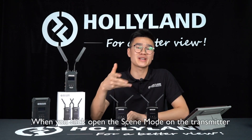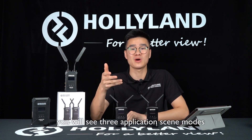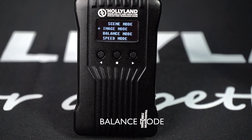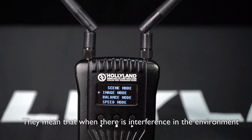This is the feature on the transmitter. When you click open the SIM mode on the transmitter, you will be able to see three application SIM modes: image mode, balance mode, and speed mode. They mean that when there is interference in the environment,